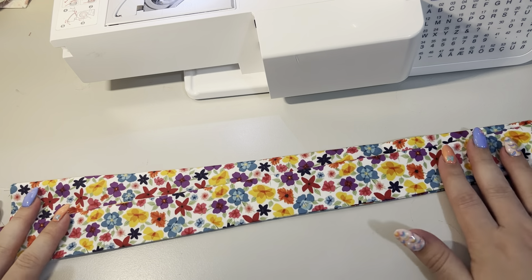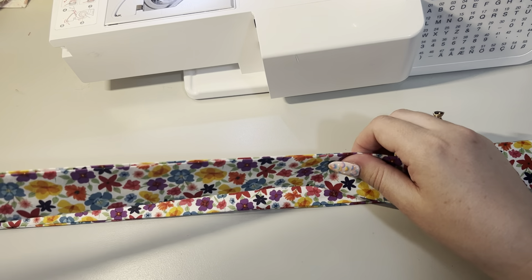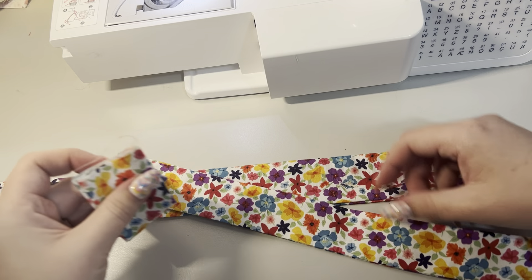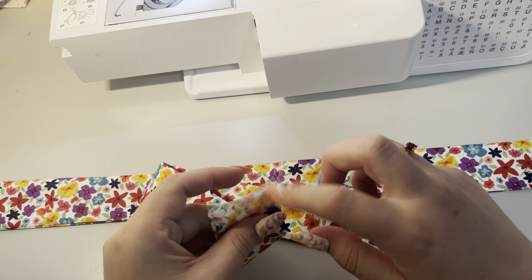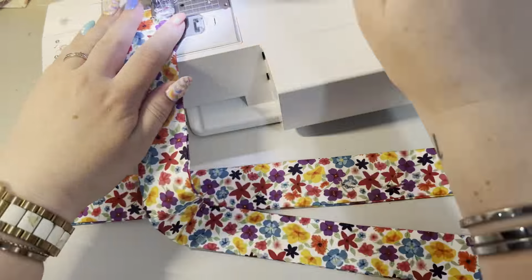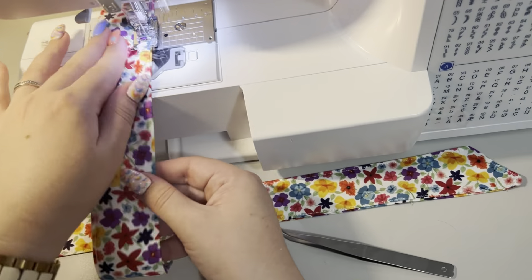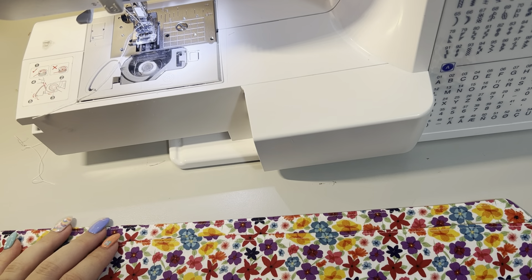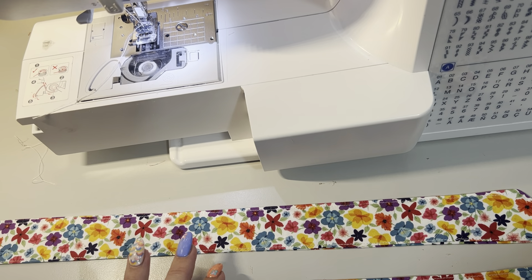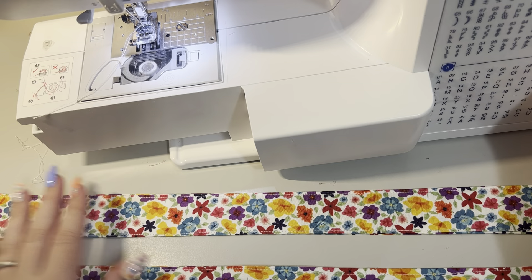Now that these are pressed, we want to top stitch the edge really close to the edge of just the closed edges - you don't want to top stitch the open edge. There we go, so you have two beautiful ties here. I will see you back here tomorrow.